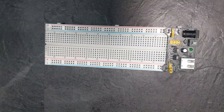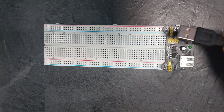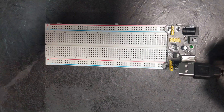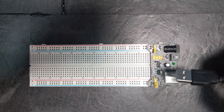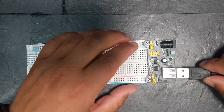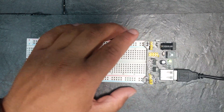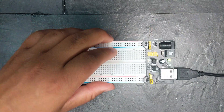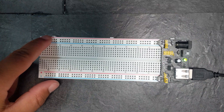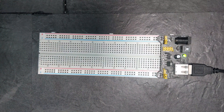Once you've got that plugged in, you take your USB — which comes with the kit, or any USB that plugs into a power cord or power brick — plug it into your wall and then plug it straight in here. Turn it on and there you go — it lights up, and now these two rails, positive and negative on both sides, are powered and ready to go.